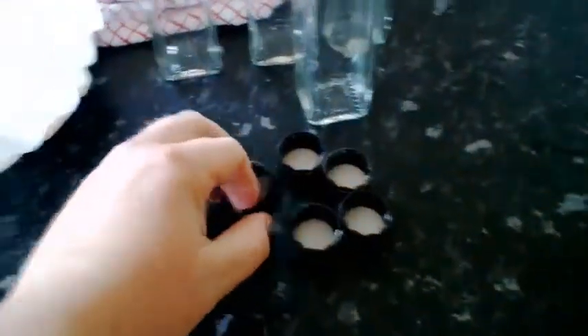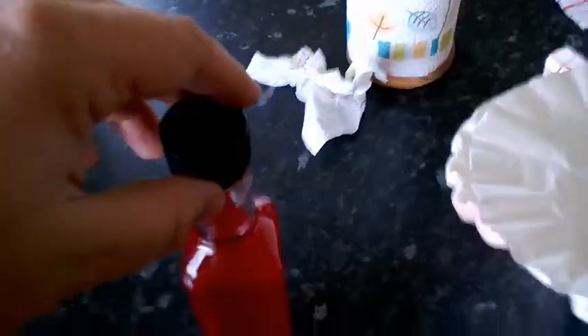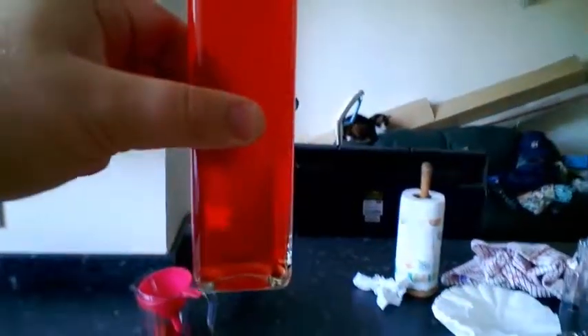That's better — that is red skittles vodka. I'm going to put the lid on — that is Pete's skittles vodka, yay! You can see how clear it is by seeing things through it. These are going to look great when presented — the lid works well.